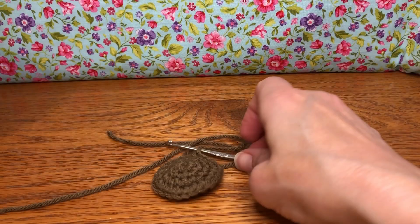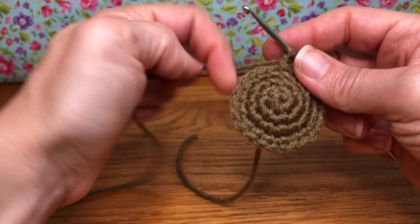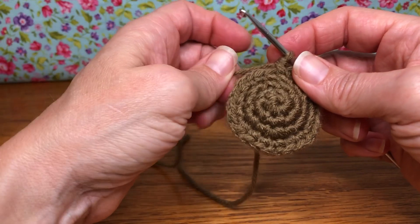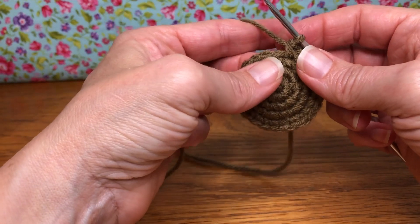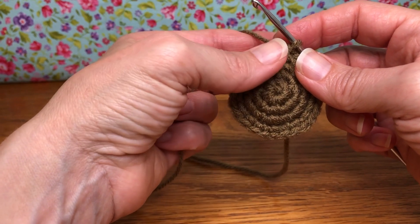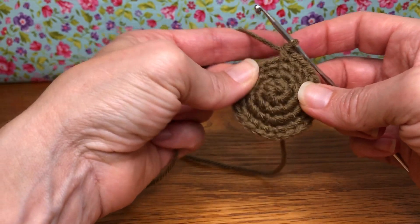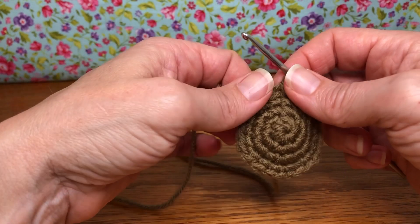Hello crochet friends, welcome back. We're working on our owl Christmas ornament and we finished up last time with round four. Today we're starting with round five and we're going to work five through ten. We do have a little bit of a bulk section in this video today, so a little bit that we'll work on and catch up with each other at the end.